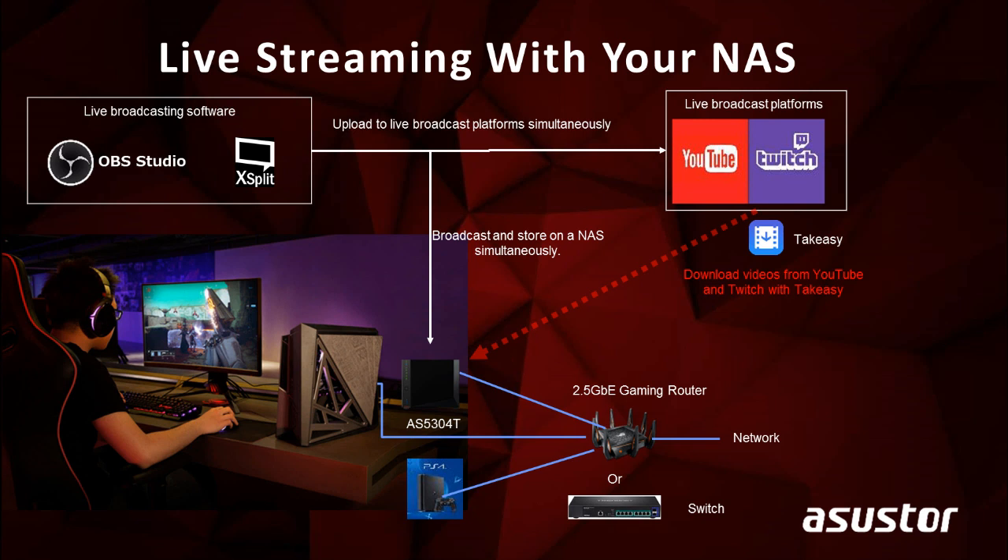Downloading videos and livestreams have become more and more popular with gaming culture, and we have an app that does just that. Use our app called Take Easy to download any videos from YouTube or Twitch onto your NAS. Then use your NAS to stream any of these downloaded videos to play back later and relive those excitement-packed moments.